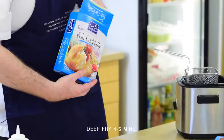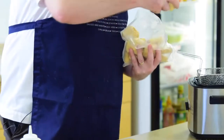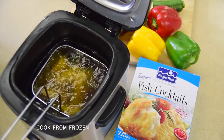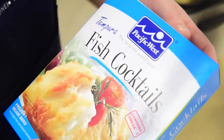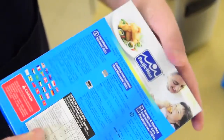Today we're going to be cooking tempura fish cocktails. We're going to deep fry them — take them in the bag and put them into the fryer a few pieces at a time. Also you can cook these in the oven by oven baking them, which takes about 12 minutes, or you can air fry them with an air frying cooking machine which takes about 6-8 minutes.